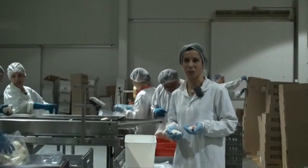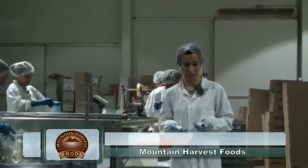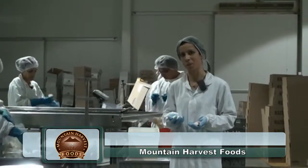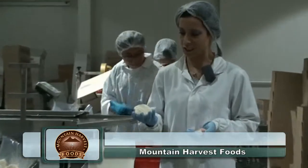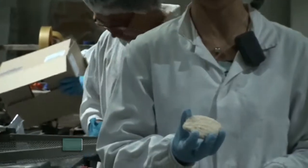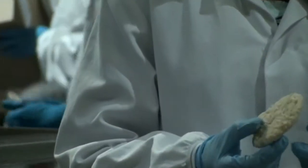Hi, I'm Christina from Mountain Harvest Foods. Today we're processing our Bay Seafoods crumbed scallop. We're here at the packing end and as you can see we've got a finished product, fully crumbed on both sides.